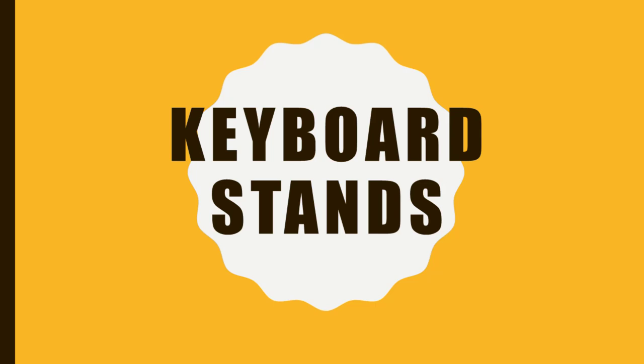Hello everybody! Keyboard stands are a topic close to my heart. It's always nice to optimize your studio or improve your live appearance, and I've discussed it a lot and used many models during my live playing and in the studio.